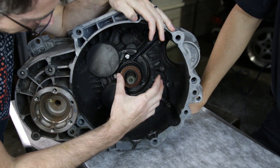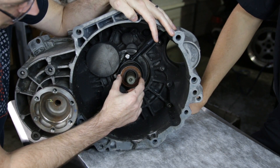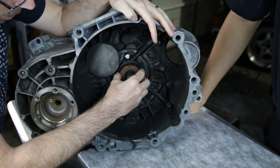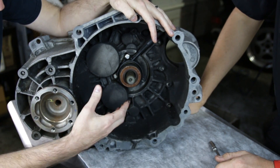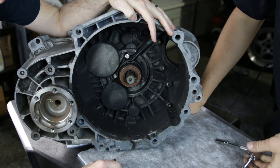Now we're going to be taking out our throwout bearing. On this vehicle and a lot of current VWs and Audis, the throwout bearing and the slave cylinder are one piece, with fluid that runs back for that. The function of the throwout bearing is it spins and is your contact point with the pressure plate. It can potentially make noise on higher mileage vehicles, so you would always replace it whenever you're doing a job like this.